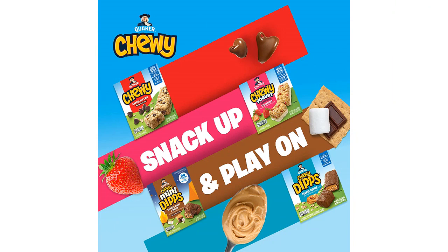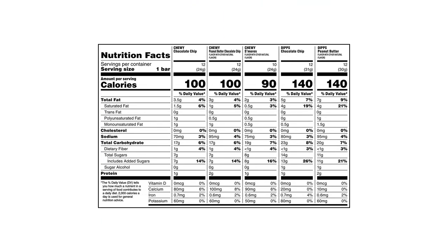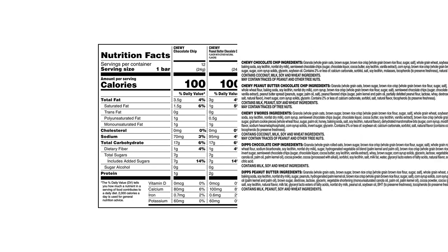Overall, I highly recommend the Quaker Chewy Granola Bars Chewy and Dips Variety Pack to anyone looking for a delicious and convenient snack option. They are perfect for adults and kids alike, and with so many bars included in the pack, they are also a great value for the price. I will definitely be purchasing these bars again in the future.